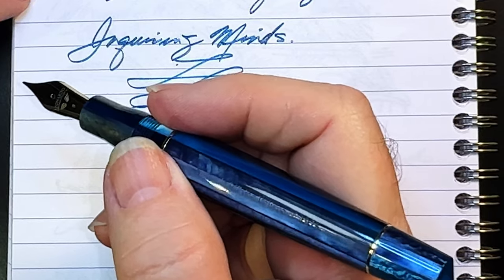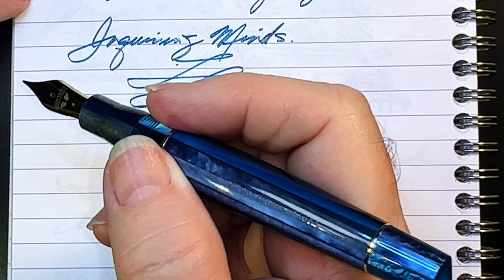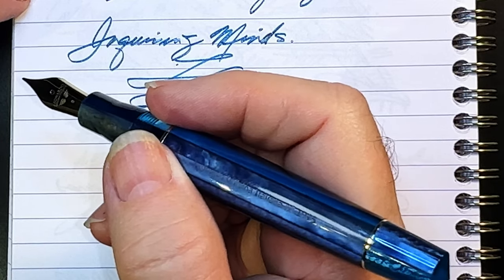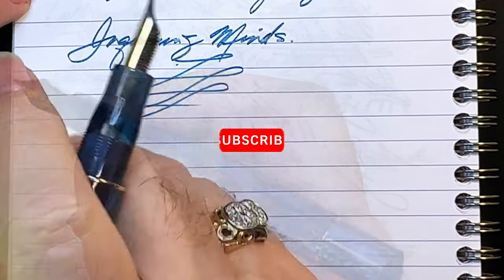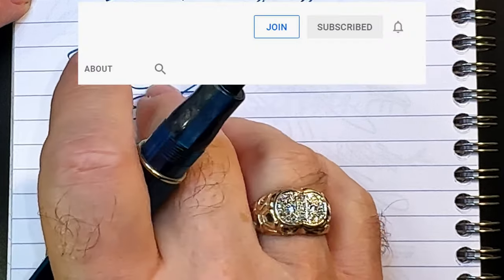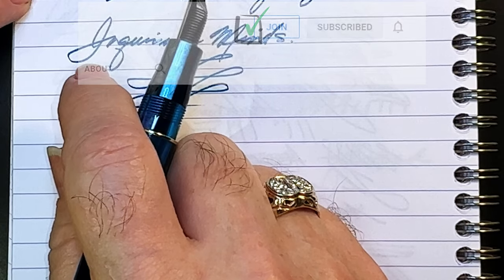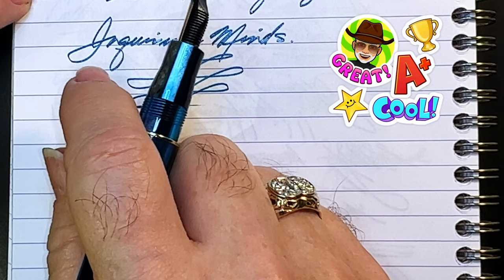And there you have it. Let me know in the comments what you think of specialty nibs — are your favorites stubs, or do you like getting line character from classic vintage gold flex? If you like this video, please like and subscribe, ring that bell for notifications, and you can join as a member of my channel for only 99 cents a month — I guarantee I'll answer your comments and you'll get cool emojis and badges too.